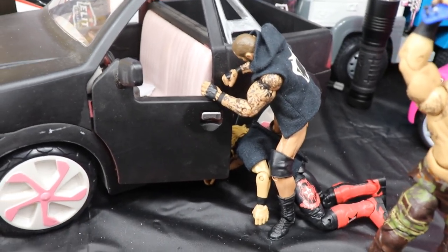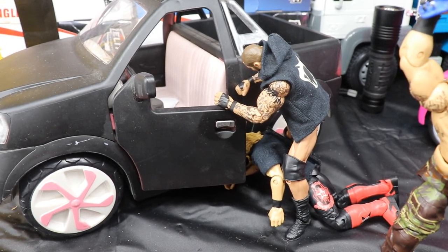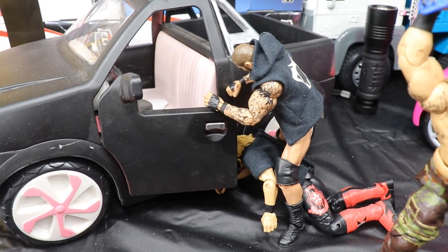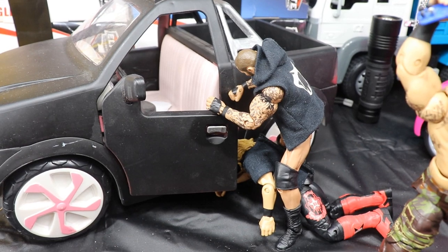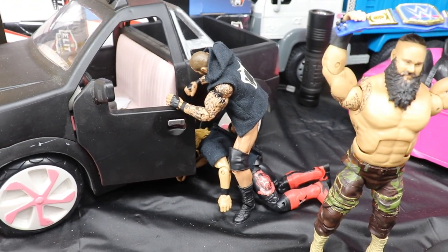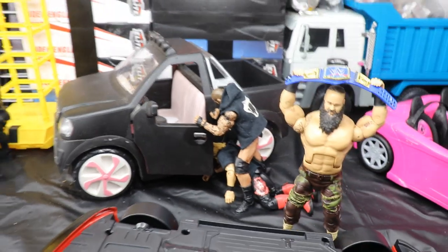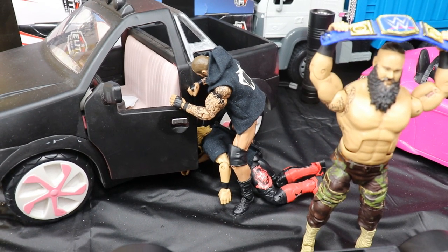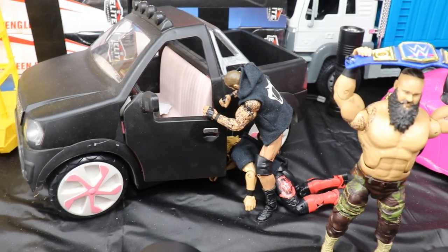The last part of the setup has Randy Orton and Edge — the 'greatest wrestling match ever,' as they're calling it. I don't think anybody believes they'll truly live up to that expectation, but this feud has run for over 10 years so it runs deep. I have Randy Orton slamming a truck door onto Edge's head — a sadistic style fitting the Viper character. I'm not sure how good the match will be; calling it the best wrestling match ever is pretty ridiculous and subjective, but let's hope they try their best.